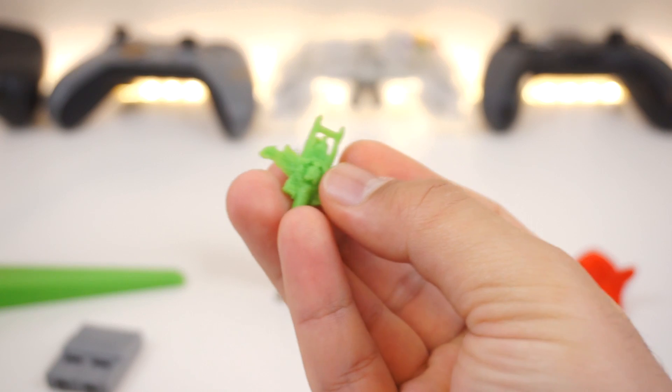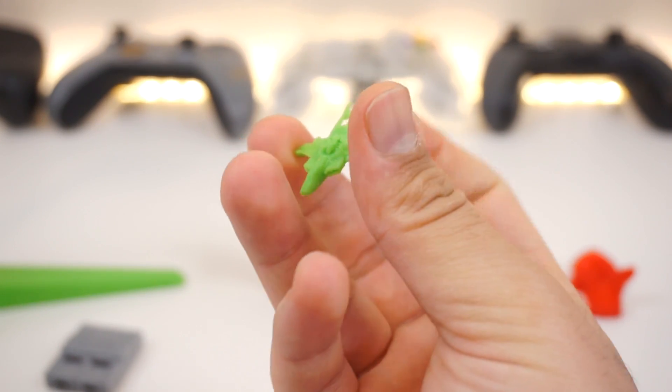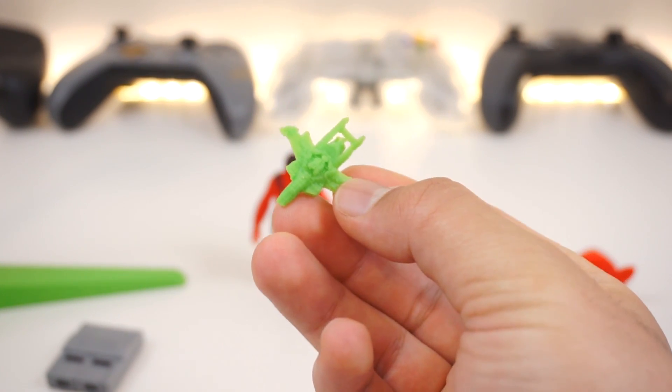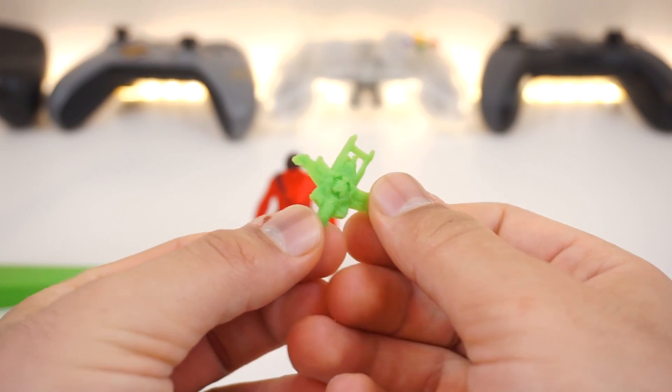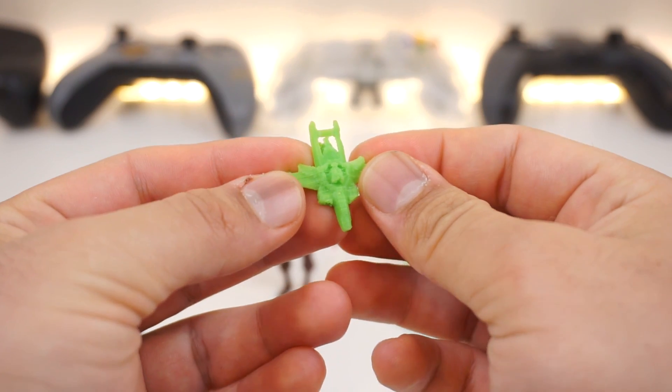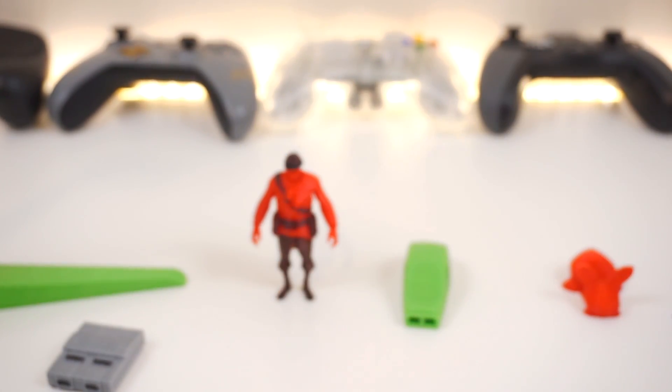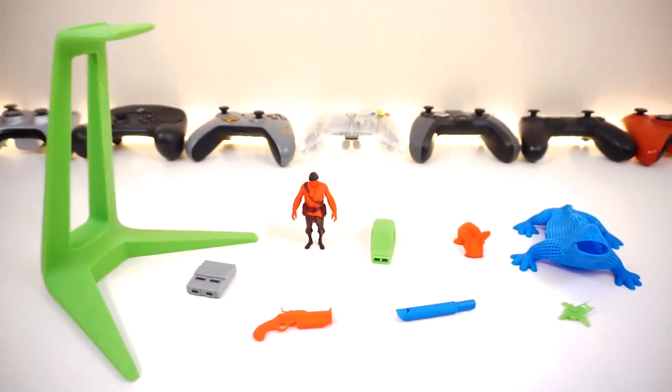Next I printed this Star Citizen Super Hornet. The 3D model itself wasn't high quality — it had a lot of ridges and wasn't clean — but overall it turned out pretty cool as a little display piece.